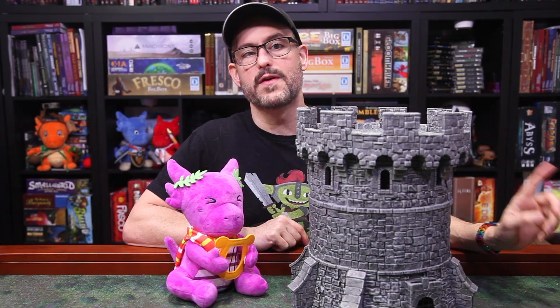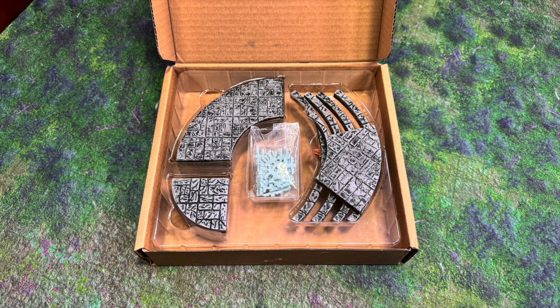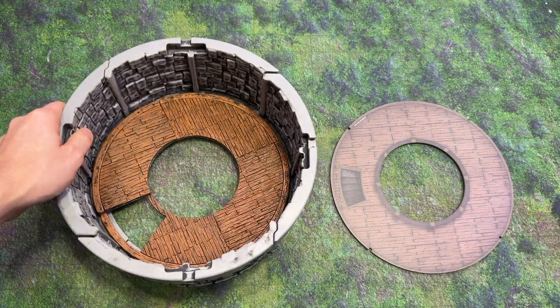You can buy a set of floors for $30 from the WizKids online store. So if you want to replace all the floors in your original tower, it'll cost you about $120. Pretty expensive for just floors, but I'm glad they have the option available.